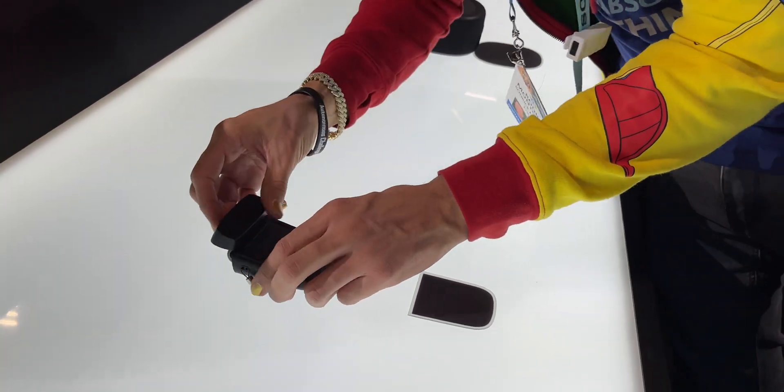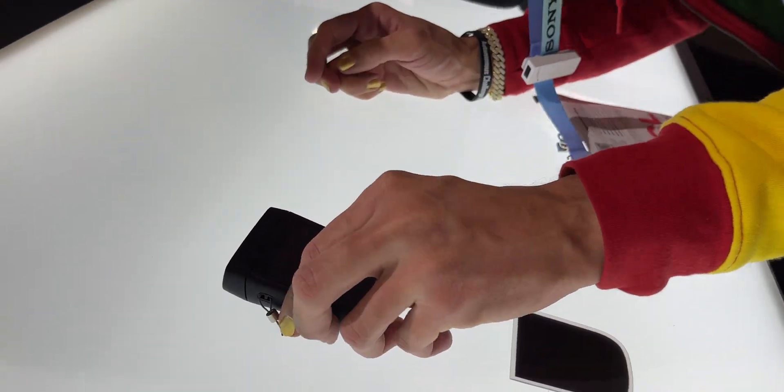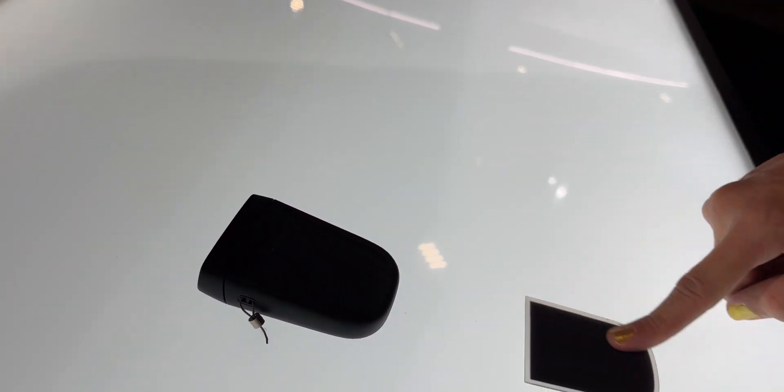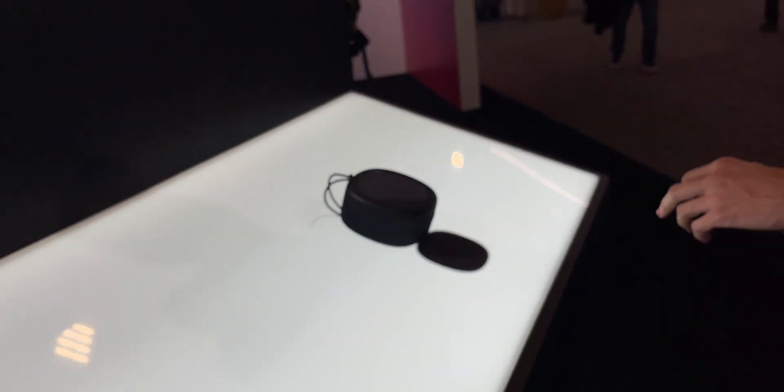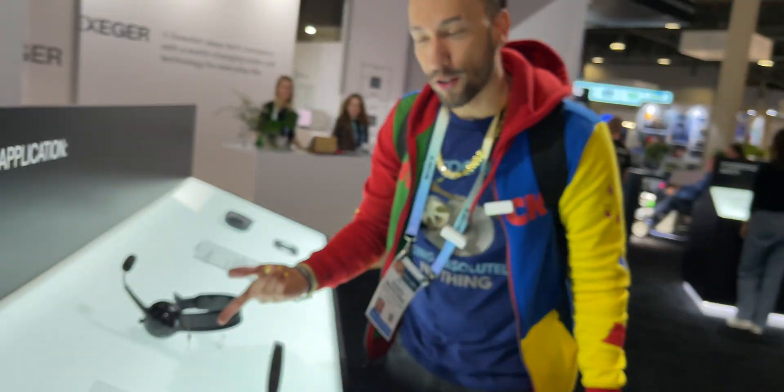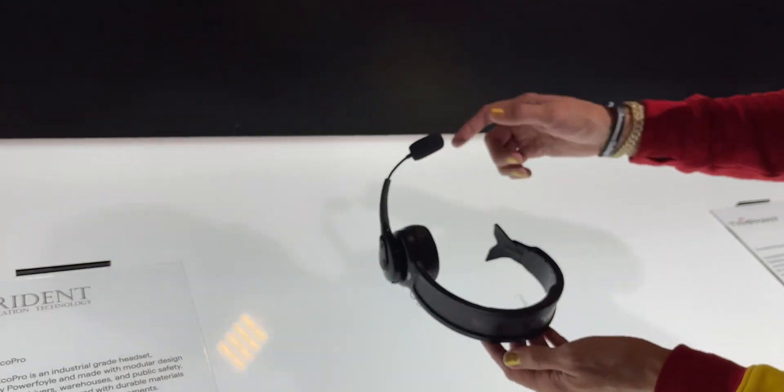Next up, this is actually a wireless headphone case — the solar panel is on the case itself, right here. And over here, if you happen to do some work in telecommunications, there's a microphone headset with the same deal going on.